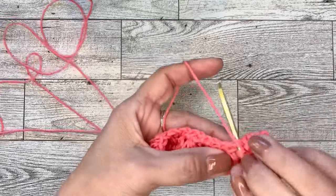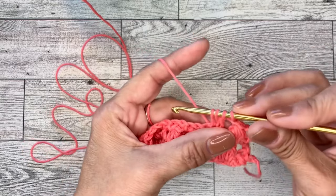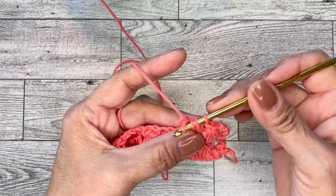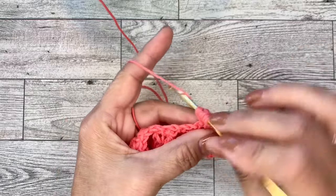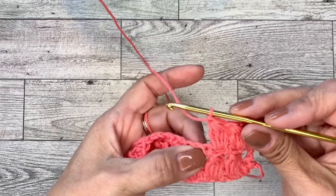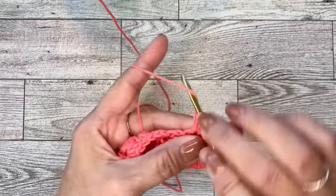You will do yarn over, go into that chain one space, draw up a loop, yarn over, go through two loops. Yarn over, insert your hook in the same space, draw up a loop, yarn over, go through two loops. Yarn over, go in there, pull up a loop, yarn over, go through two loops — you have four loops. One more time until you have five loops, then yarn over and go through all five loops, and chain one. Then jump over to the next chain one space and complete your clusters all the way across.